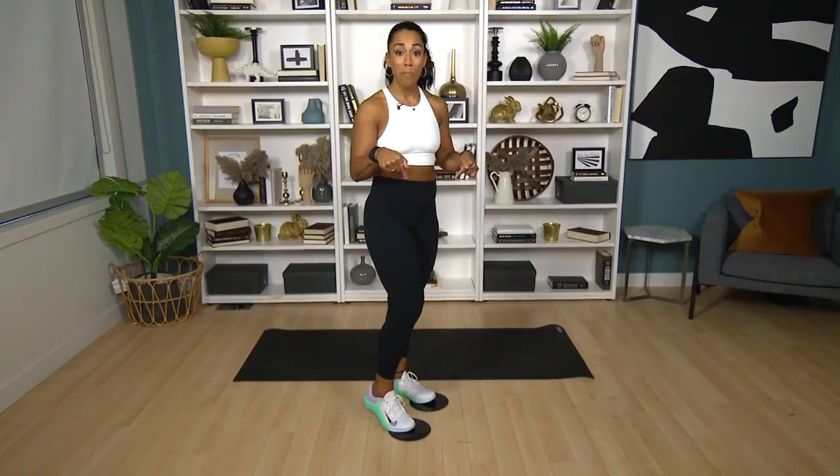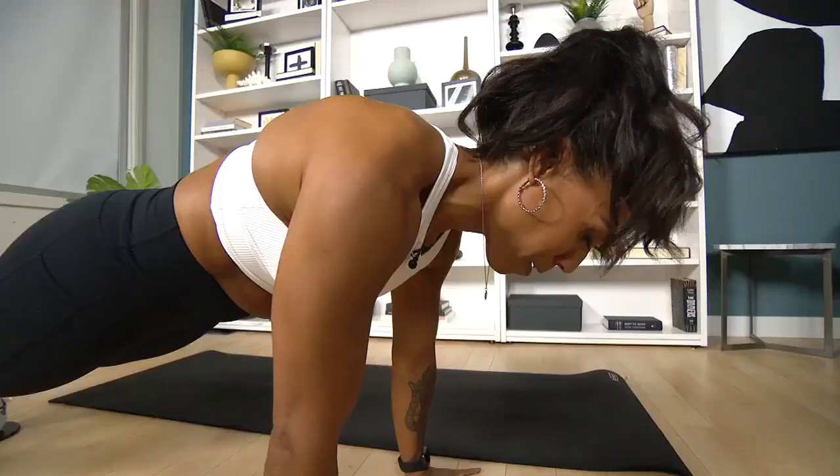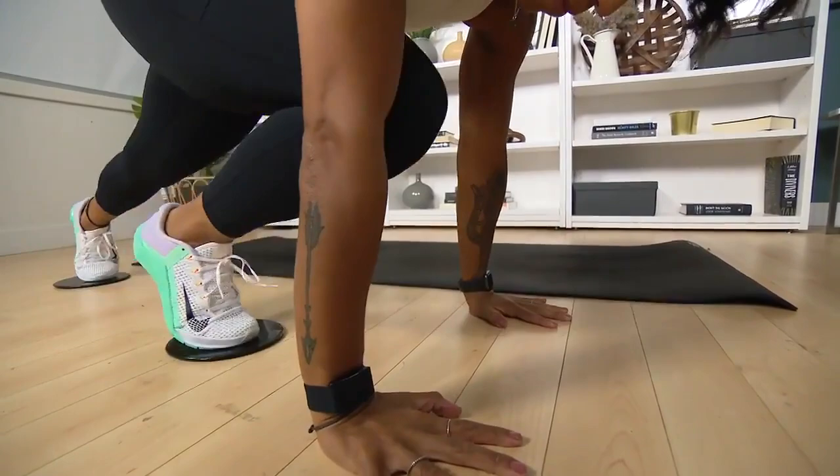For the mountain climbers, place both feet on the gliders. Come down, starting in a plank position — shoulders, elbows, and wrists nicely stacked. Drive those knees in, and slide it back nice and quick.